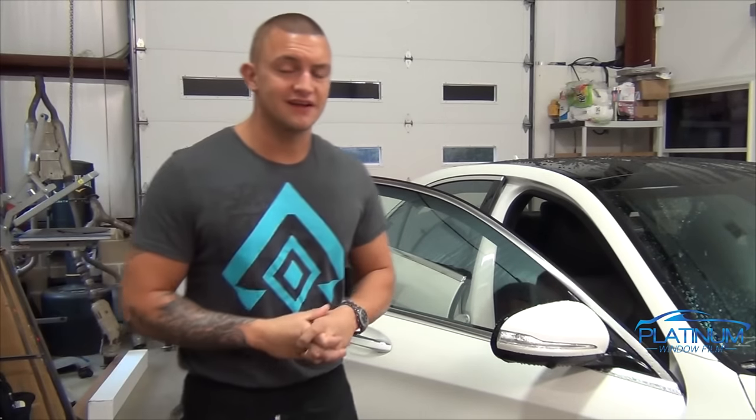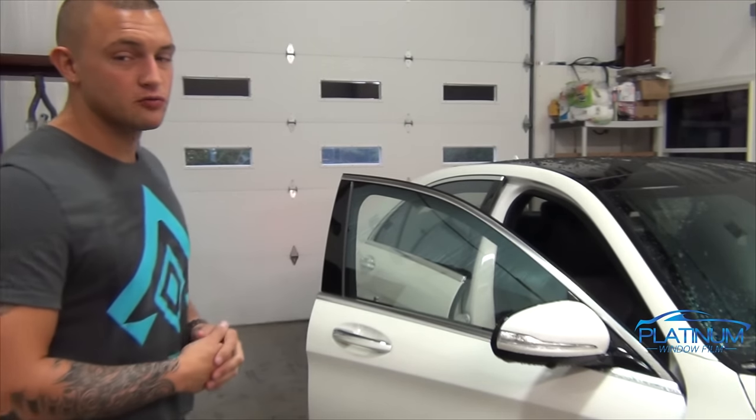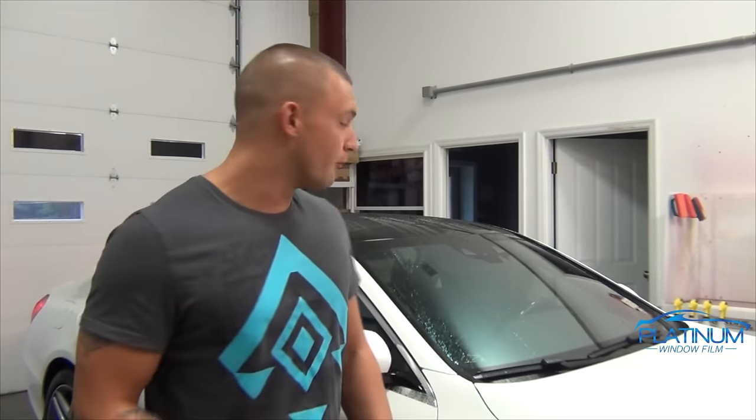Hey guys, it's Sean again from Platinum Window Tinting and today I'm going to show you how to tint the doors, quarter glass and rear window on a 2015 S550 Mercedes. First off, let's consider that this is a very expensive car. It's a very nice car and the customer is most likely very picky. The windows are already prepped on this car, so all we're going to do is show you how to cut, shift and install the film properly with as little contamination as possible.